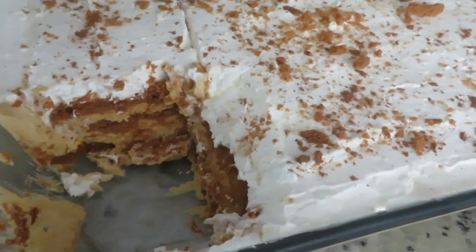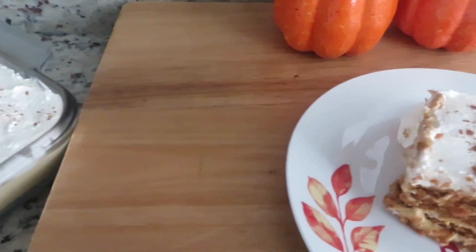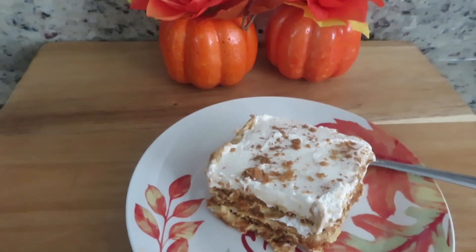Hi guys! Welcome back to Divine Times 2. Hope you're having a good day. It's the first day of autumn, my favorite season, and I am so excited to show you how I make a creamy pumpkin and spice icebox cake.